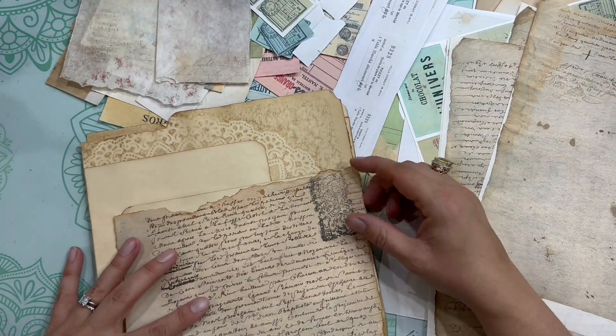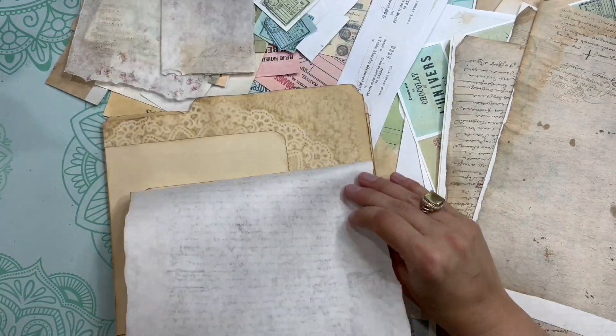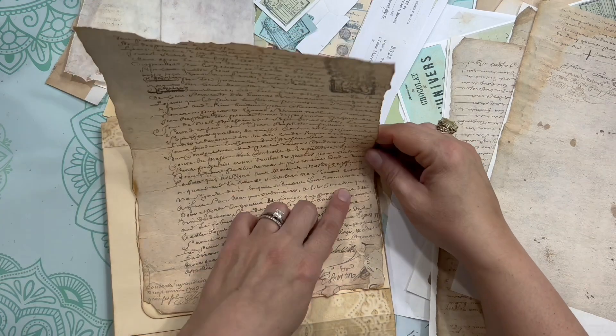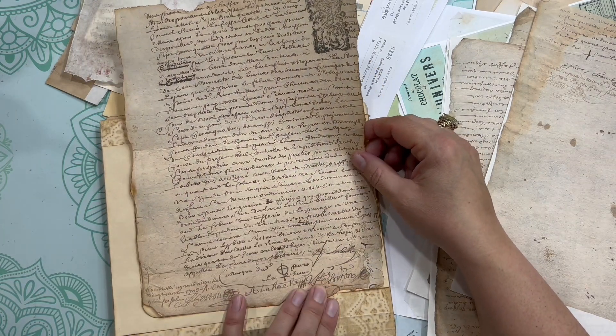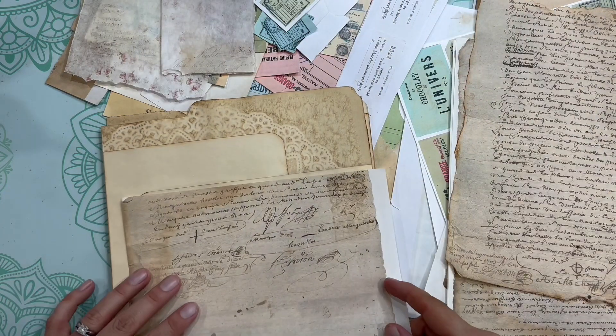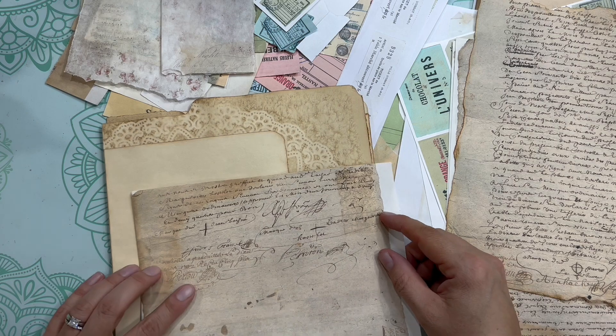Typically the first step is to create the background pages like I'm doing right now, and then some design papers added here and there, and then adding some ephemeris or fussy cut elements.